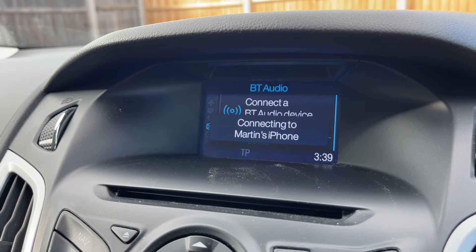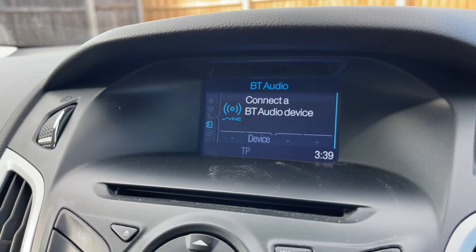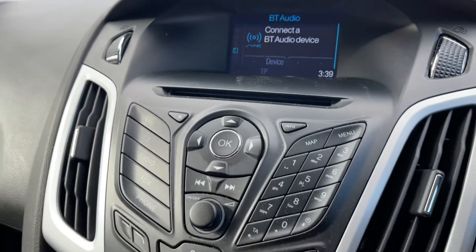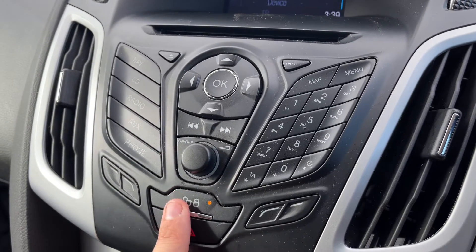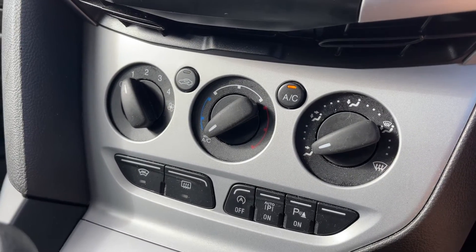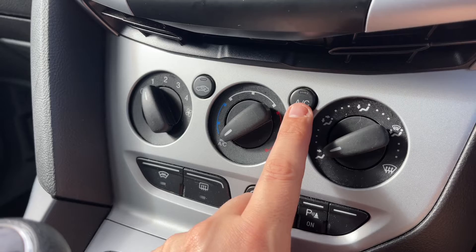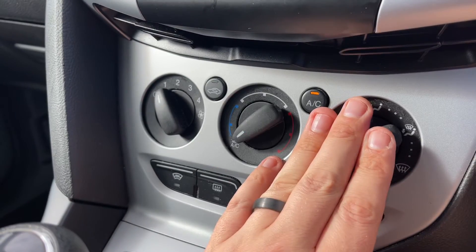Those buttons are on the left-hand side of the steering wheel. Over on the right-hand side we have stereo and phone controls. The phone controls can only be used after you've paired the phone to the car, and that is done using the stereo in the centre of the dashboard. From on here you've got various different selections you can make, including phone — as you can see it's asking to pair a device. We're going to close that for now.